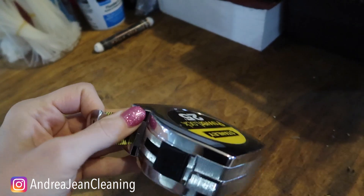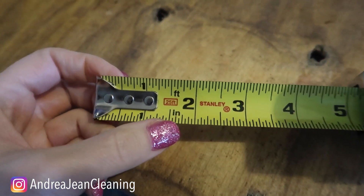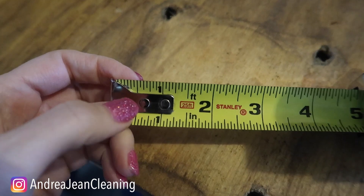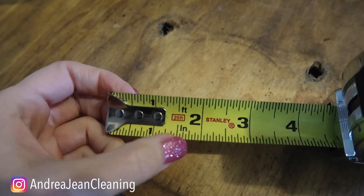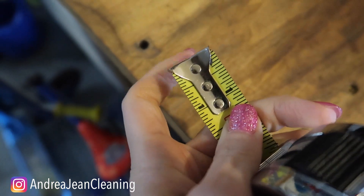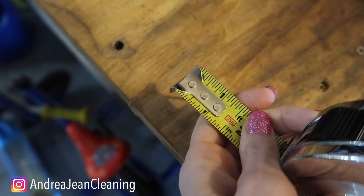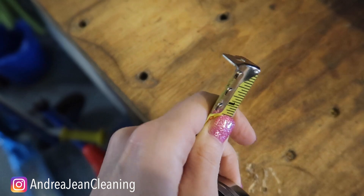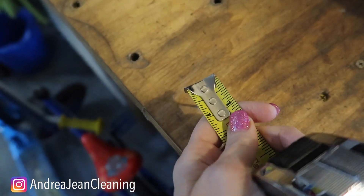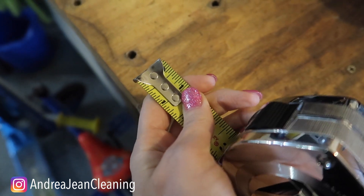Moving on to number three: open up your tape measure and what you're going to notice is that your one-inch mark looks smaller than your two-inch mark. That's for good reason — it is 1/16th of an inch smaller. When you pull it tight, do you see how this metal moves? This is 1/16th of an inch. So when you're measuring, you want to make sure you pull it taut so that you have an accurate measurement. Isn't that pretty cool? Just something so simple — 1/16th of an inch to help you have accurate measurements.